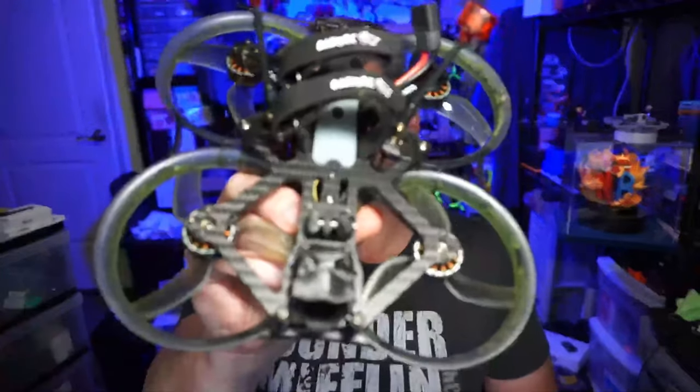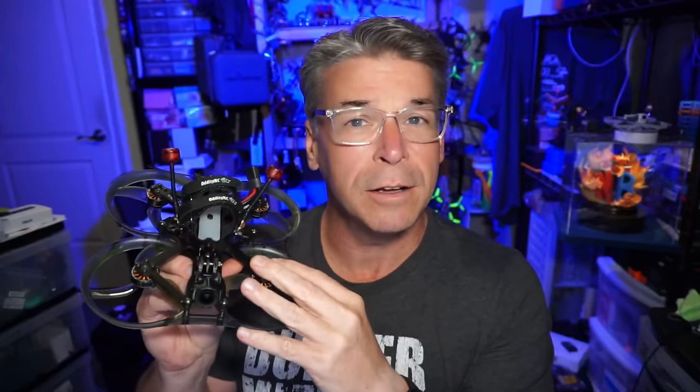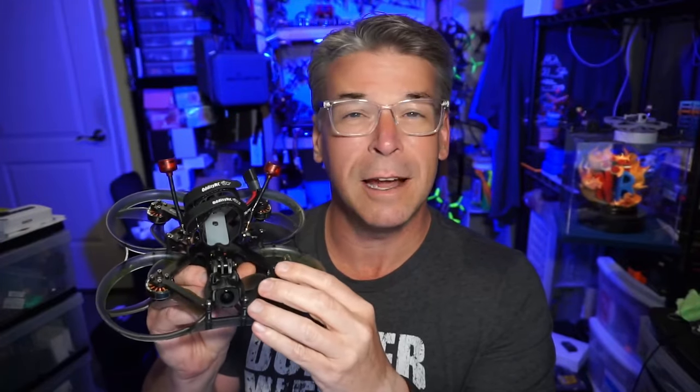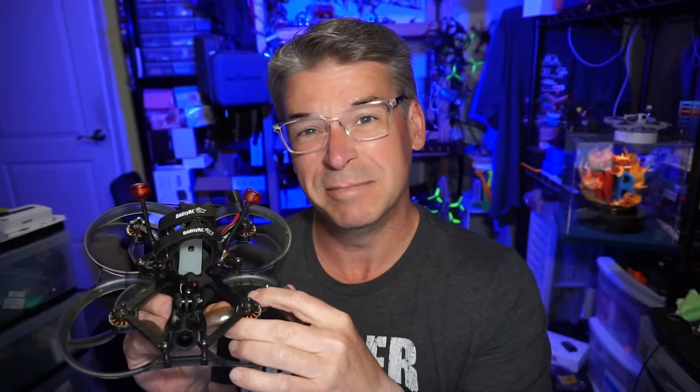Hello everyone, today we are taking a look at the XI-35 Pro HD. This is a quad from AudityRC, which might be a new drone company name you haven't heard of. Right off the bat, I want to thank Jimmy M. — I won't use his last name, just his last initial. He's apparently been a fan of their products, mainly featured over in the Far East, and decided they needed to be known more globally. He did all the legwork of getting in contact with AudityRC, and they finally connected and sent this product.